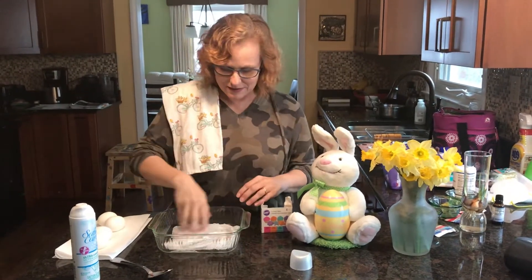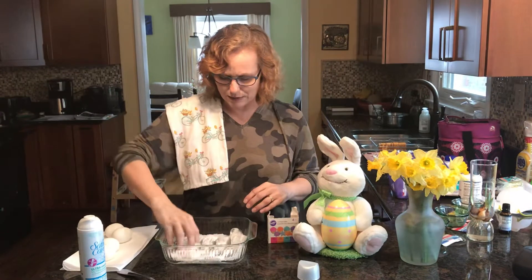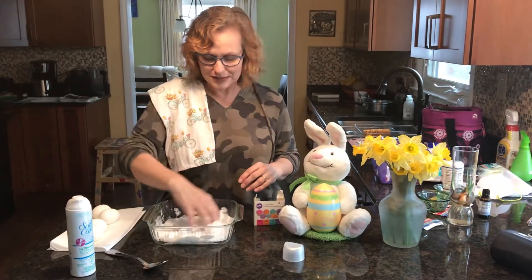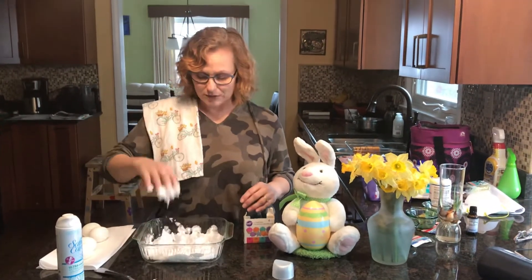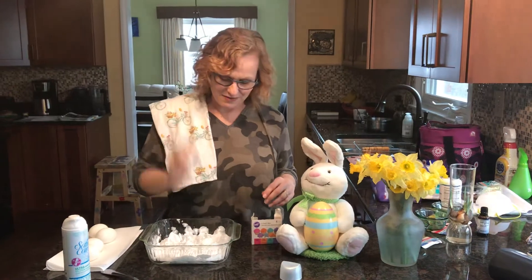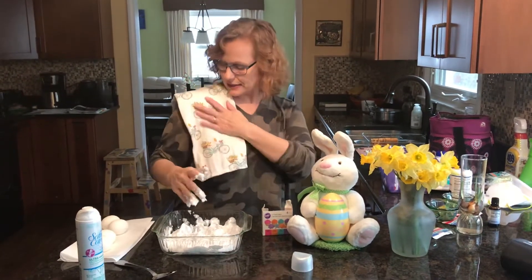I'm going to get dirty. So now it's bubbling up. I think that daddy shaving cream works better for this because daddy shaving cream just has more bubbles. But this gets me all dirty and very cool. So you see I've got my nice Easter towel.